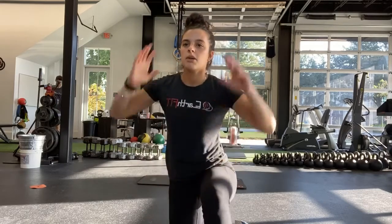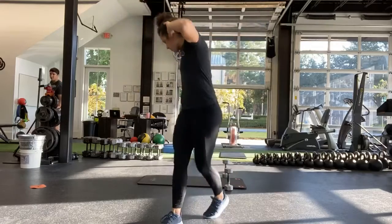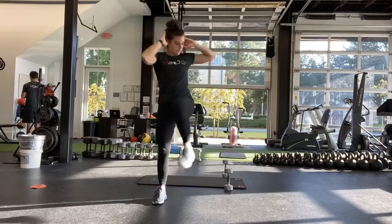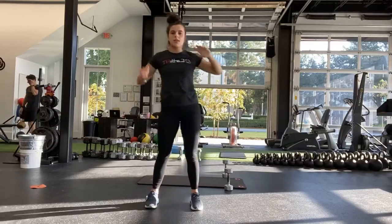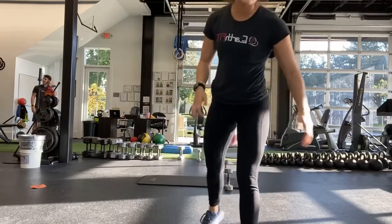Ten seconds. Mary, up here — opposite elbow to knee. Good, and stop.